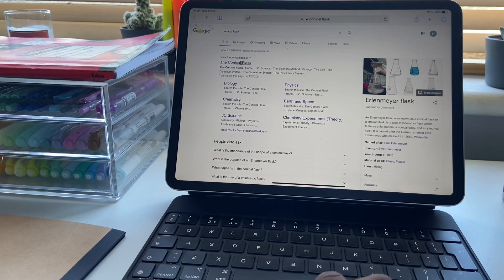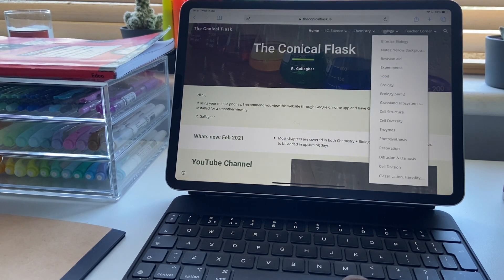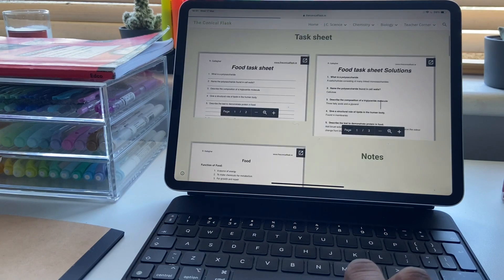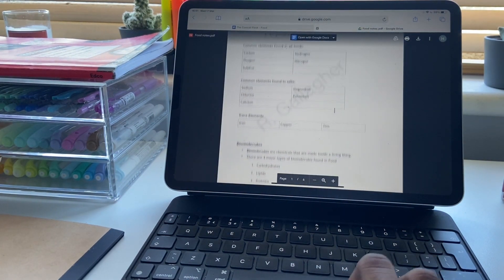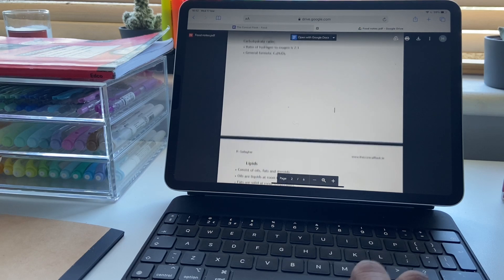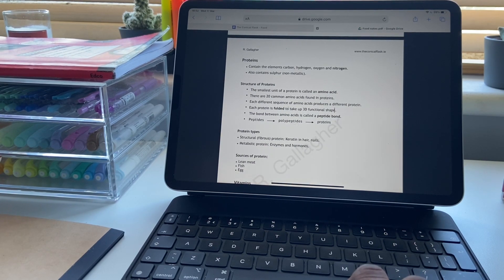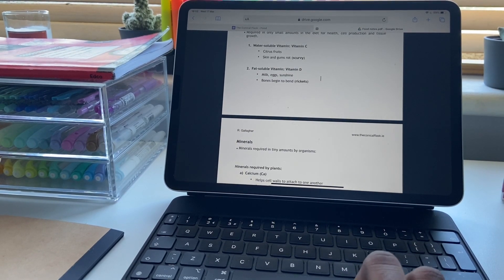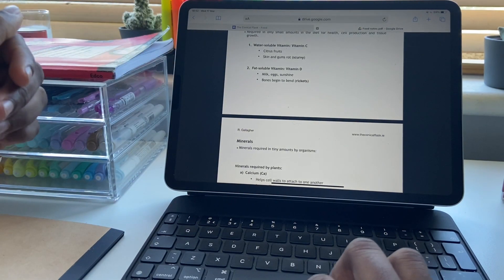Another website I use for biology notes — and chemistry actually — is the Chronicle Flask. I started using this around summer or the start of 6th year. They have chemistry, biology, and I think physics as well, plus all the junior science. I would 100% recommend using this. This is the food chapter they have on the Chronicle Flask — as you can see it's 6 pages of notes just done out for you. I think it's amazing to use and they're so easy to understand, and the format just makes it easier to look at. It's easy on the eyes — it's not a big chunk of content, and the spacing just helped me a lot.